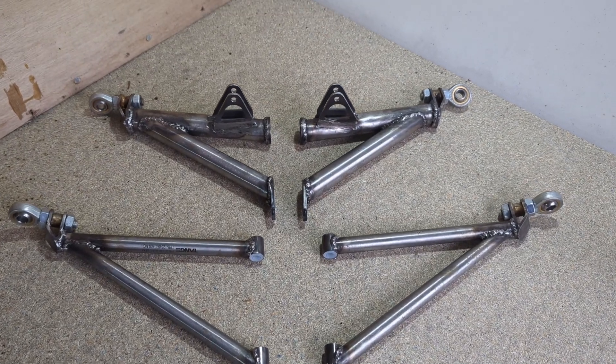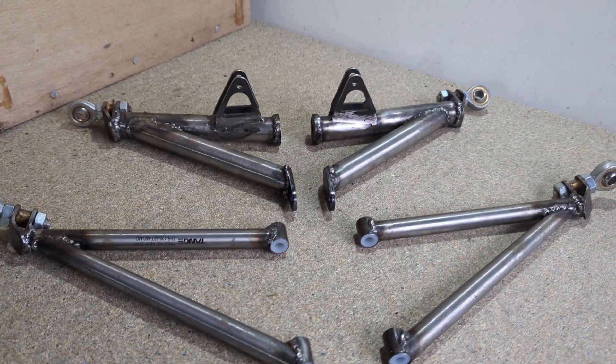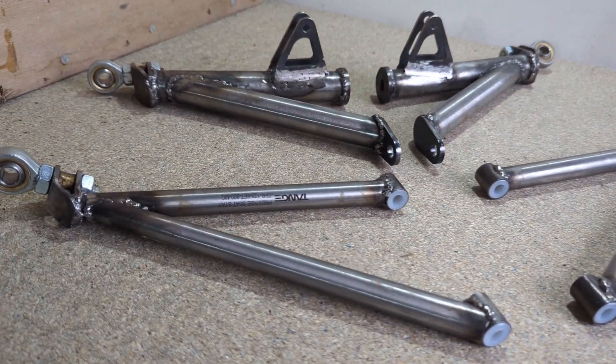These are the finished arms. I'm going to be making these out of steel tube and laser cut steel plate parts.